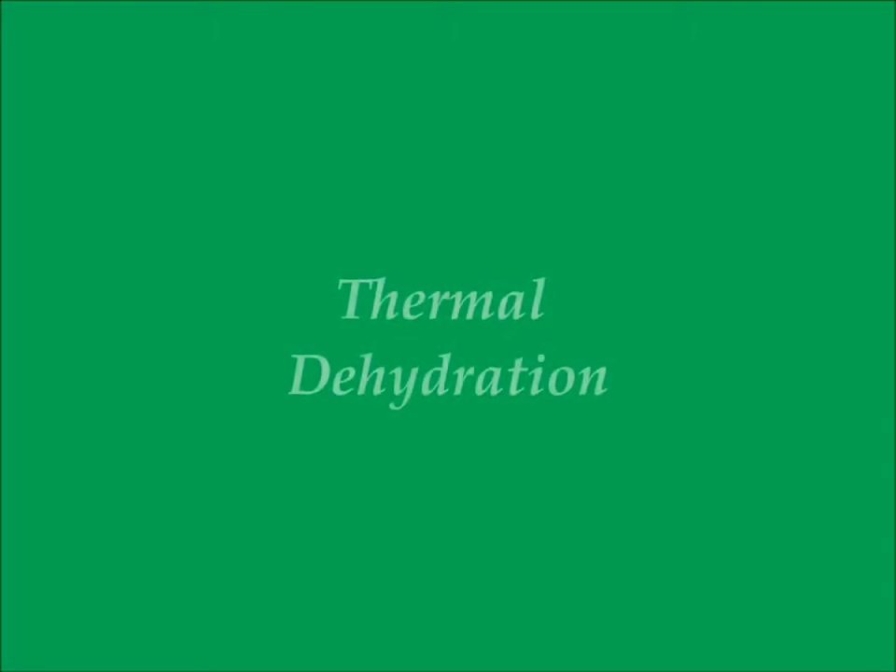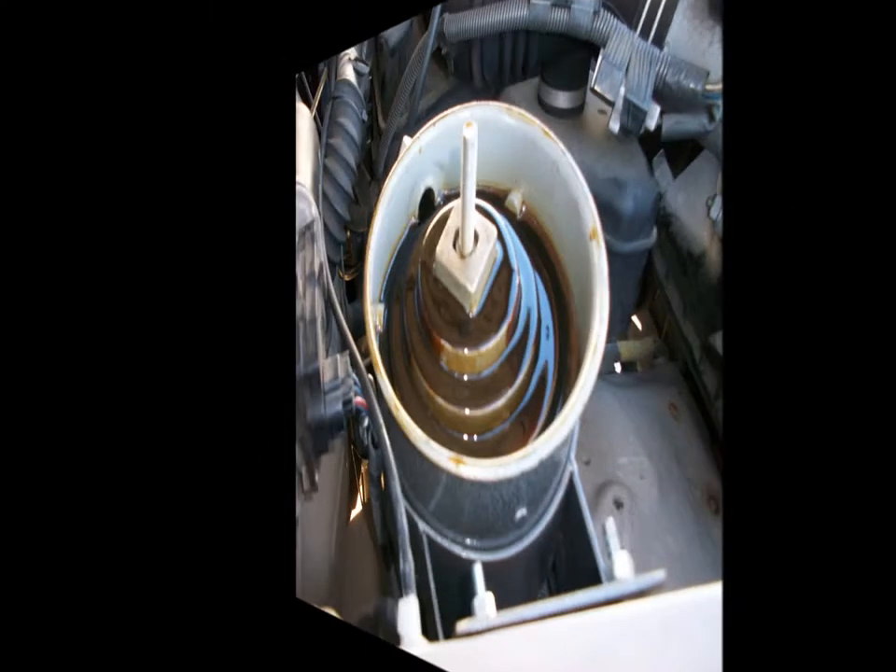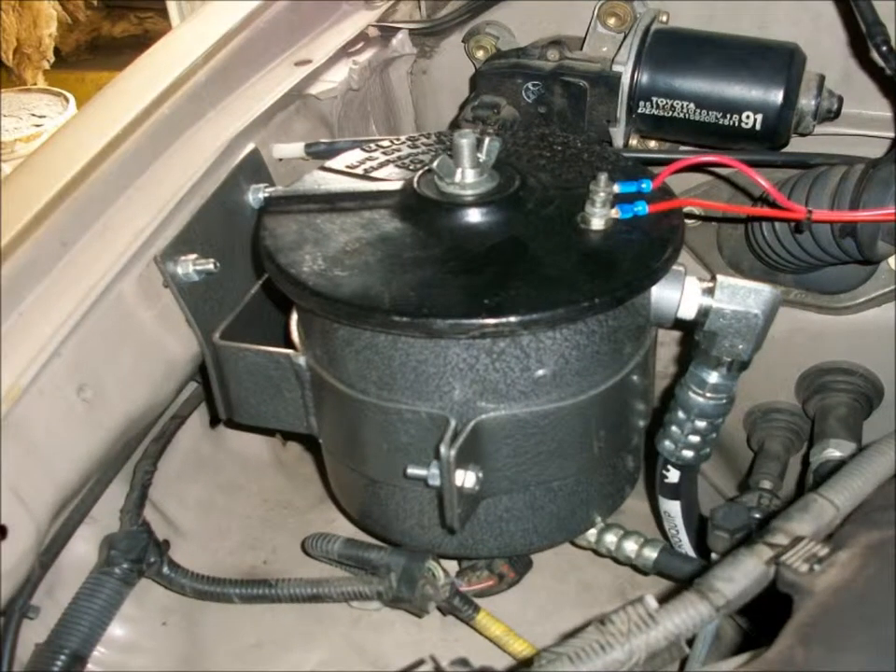Next I want to discuss thermal dehydration. This is a very important part of the oil refiner process — in fact, it is probably the most important part. It eliminates any water and fuel contamination that accumulates in the oil. Basically, the oil is run through a very fine filter which removes particulate contamination, and then it percolates up across a stair-step dispersion plate and is exposed to a very hot and dry environment by virtue of a heating element in the lid of the refiner.